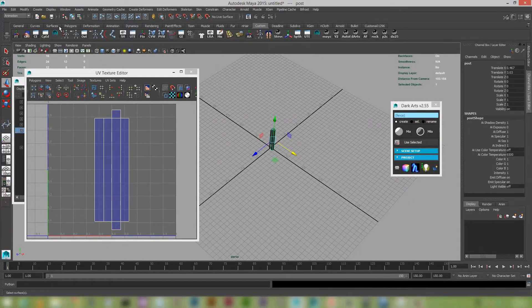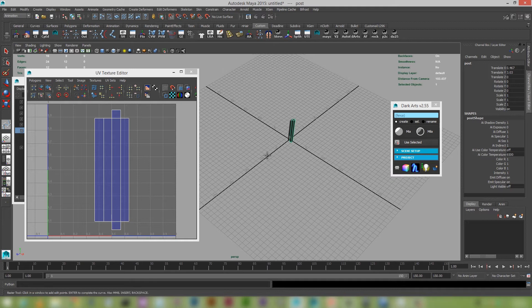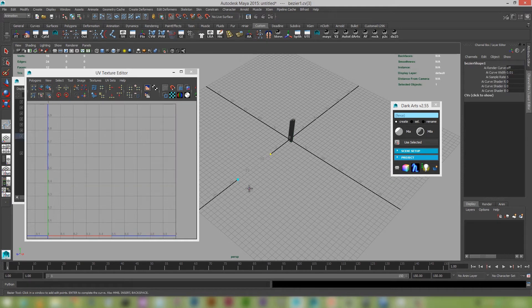Let's start building our fence line. I'm going to create a curve — you can use any sort of curve you want. I'll be demonstrating the new object on curve tool, so let's just create some sort of random fence line that's curved as well.